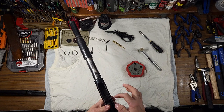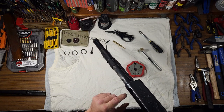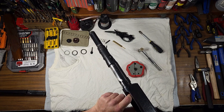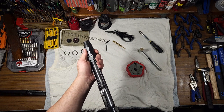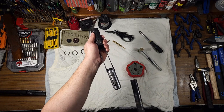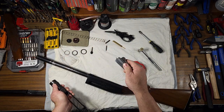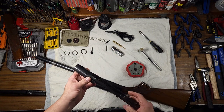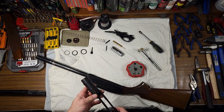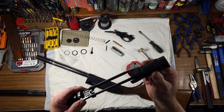Tilt the shotgun over — this is going to be your right shell latch. Press on that and you can slide this assembly forward. There's your bolt assembly, and then here is your action bar and your action bar sleeve.